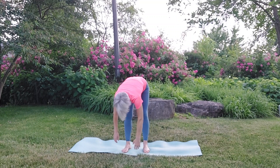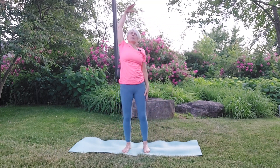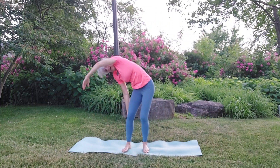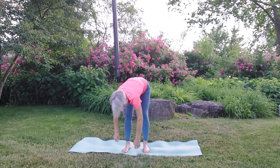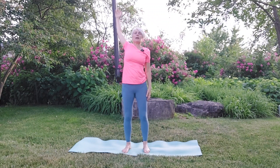Exhale. Inhale, left arm up. Exhale. Inhale, right arm up. Last time — exhale all the way down, bend your knees as much as you need, and then slowly come up and release.